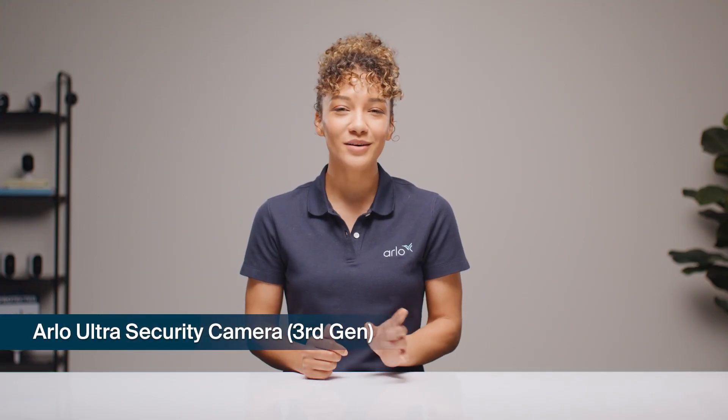Welcome to Arlo Labs. I'm Bridget and I'll be guiding you through setting up your new Arlo Ultra or Ultra XL security camera 3rd gen. This is our flagship camera, so let's give it the setup it deserves.